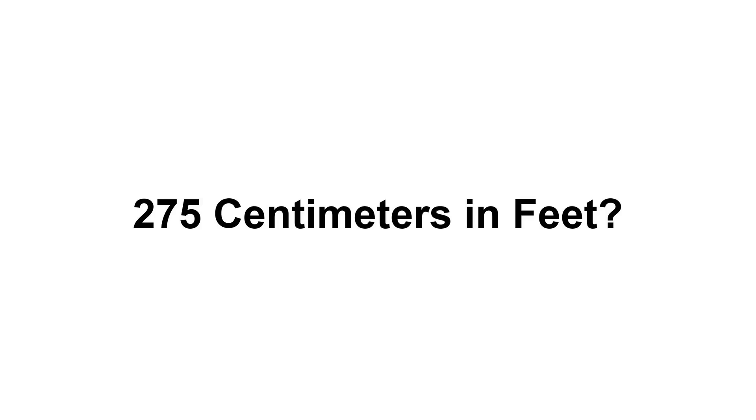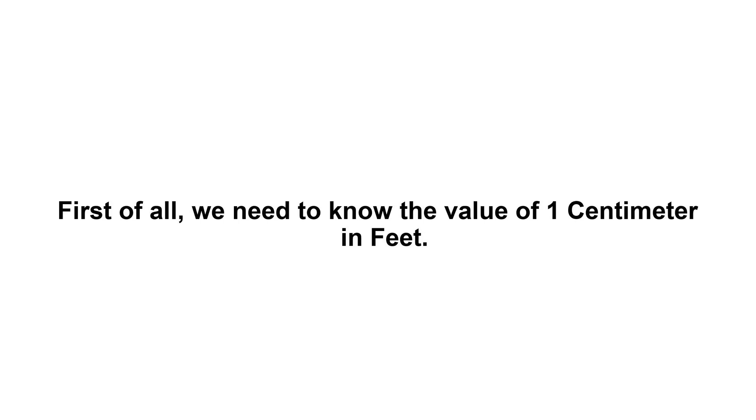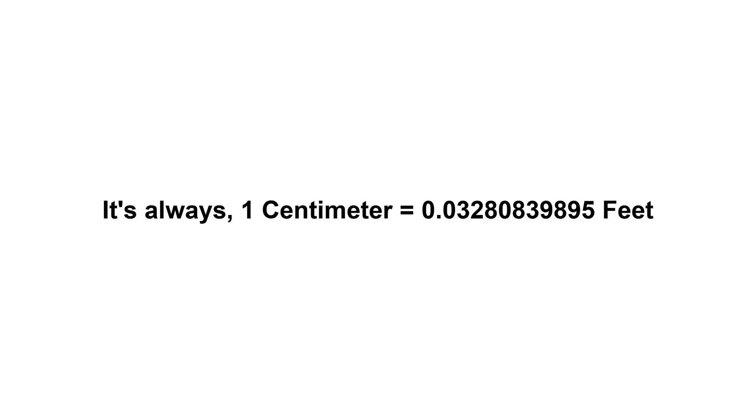275 centimeters in feet. First of all, we need to know the value of one centimeter in feet. One centimeter equals 0.03280839895 feet.